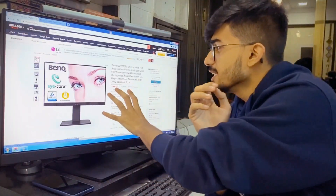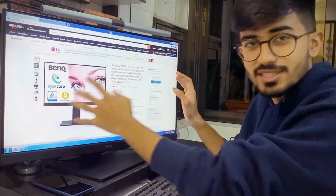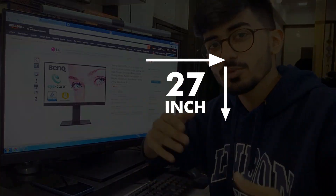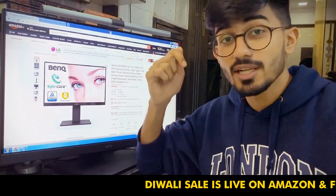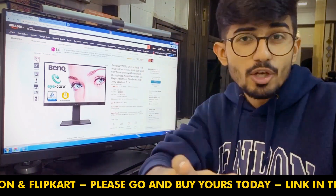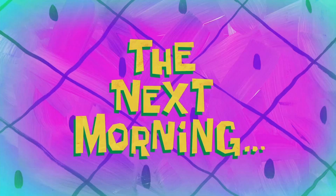You can get this monitor in two variants: one is the 24-inch display — and this is the 24-inch by the way — and you can also get it in 27 inches, which is quite huge, and the bigger the better. Go over to Amazon right away; the link is down in the description box below or in the pinned comments. If you are looking to buy a monitor, this is the best time because there is a huge discount available right now.